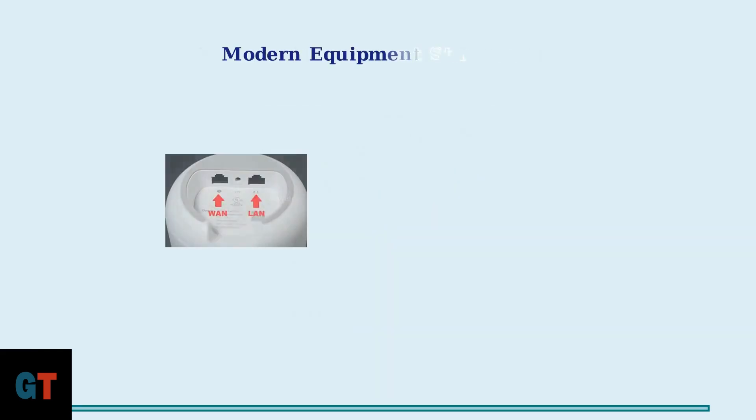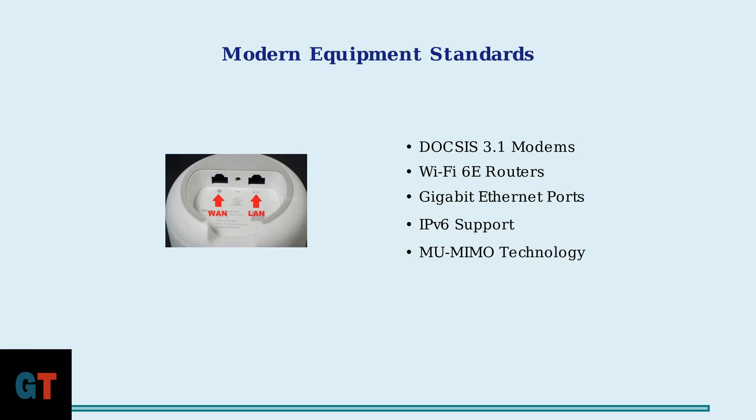Equipment modernization is a key factor in this success. All installations now include DOCSIS 3.1 compatible modems and Wi-Fi 6E routers as standard equipment, ensuring optimal performance.